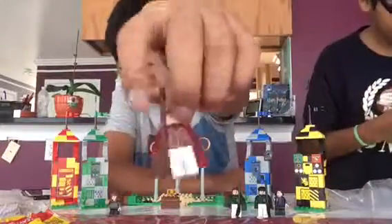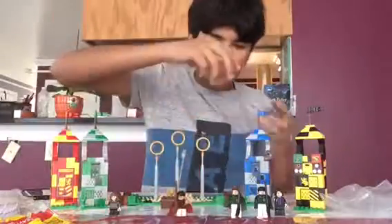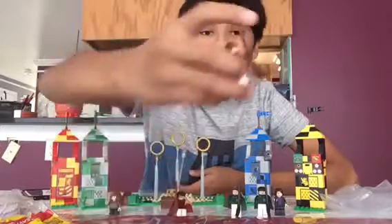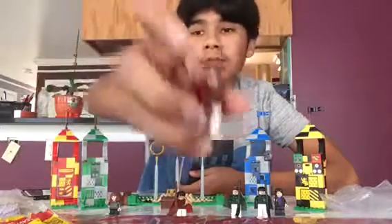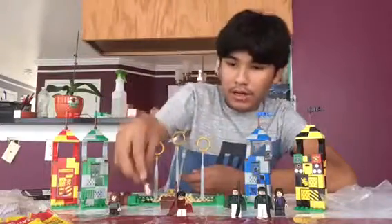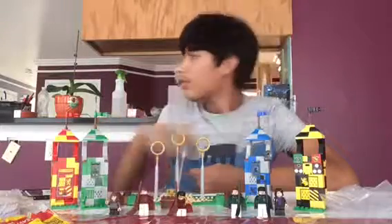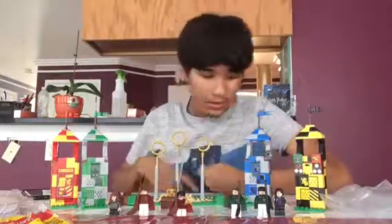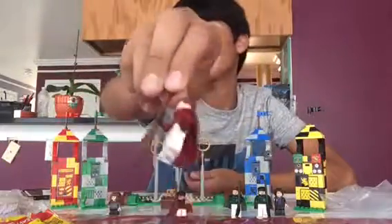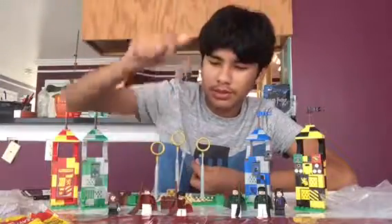Next figure is Oliver Wood. Here's Oliver Wood — I like him, he doesn't seem that bad. This is his face, and I like the Gryffindor and Slytherin robes — they're pretty cool. I wish they made Ravenclaw and Hufflepuff robes, but we never see them in the movies.